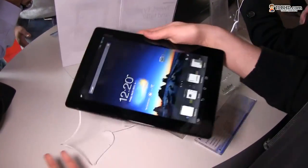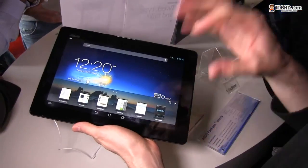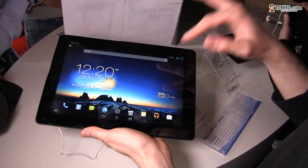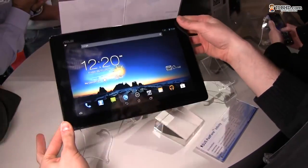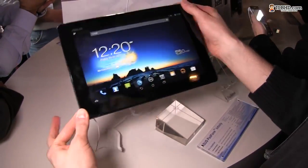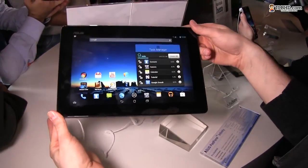As for the price, it's 999 euros, so essentially 1000 euros. The device will be available in April this year. More details will be on our channel in the next couple of weeks — I'm looking to actually test this one and tell you more about the new Asus Padfone Infinity. Thanks.